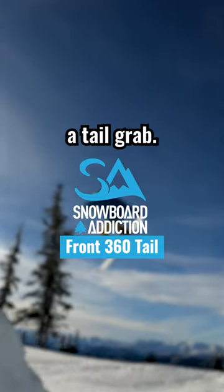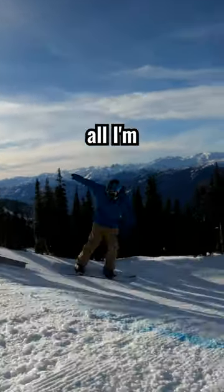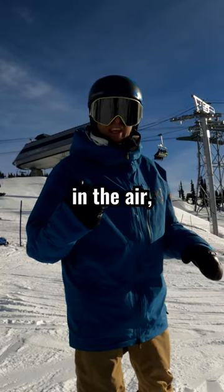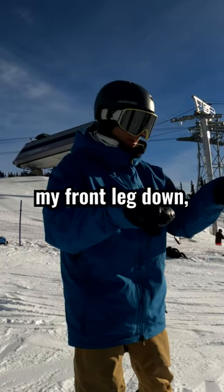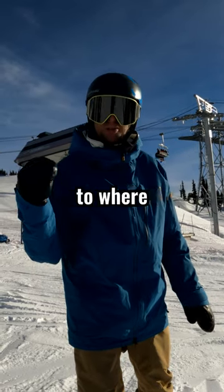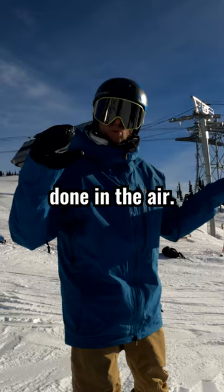Frontside 360 with a tail grab. As you go off this jump, all I'm thinking about is doing a front three. The whole motion of the tail grab is something that's done in the air. As I'm doing it, I'm poking my front leg down, my back leg up. That makes the tail of my board super close to where I can grab it with my hand. That is all done in the air.